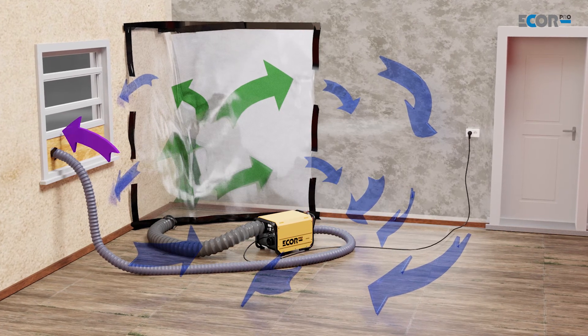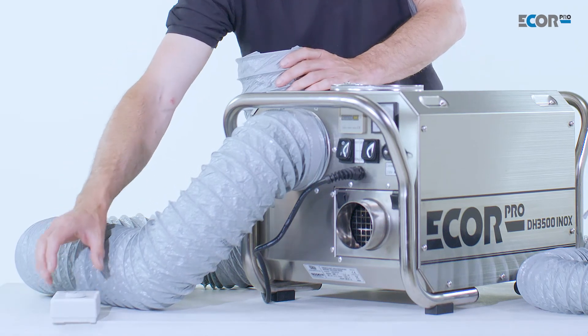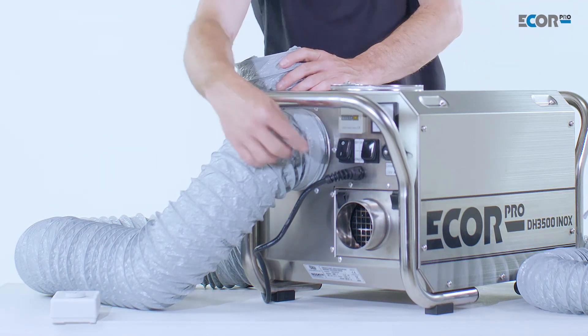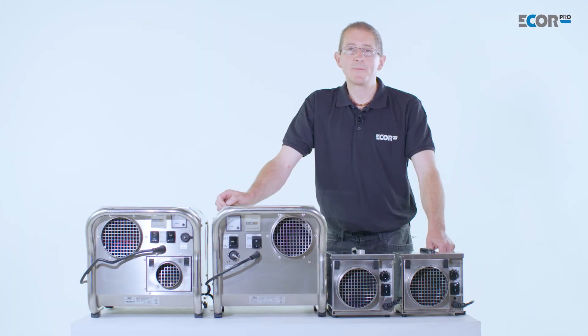At the far end of this, the tent or the room that we're trying to control can be controlled with a remote humidity stat, which can be placed in that environment and plugged into the machine. Thank you for watching this video. For further information, please see one of the many tutorials that are available online.